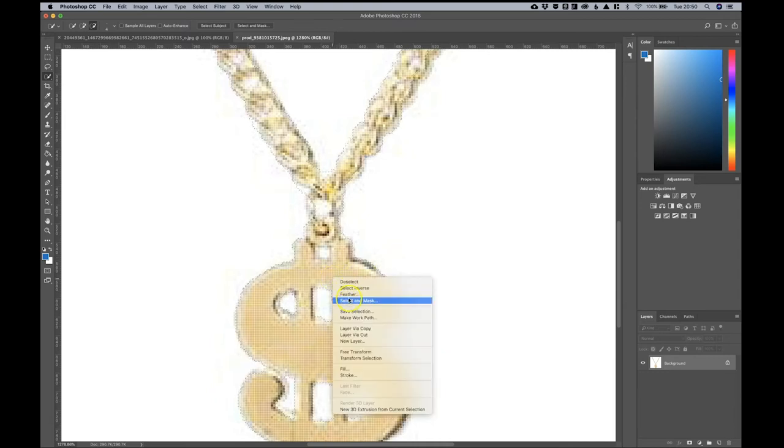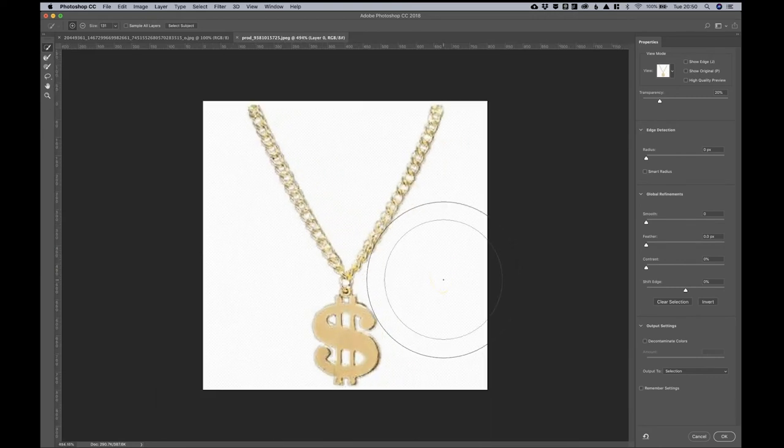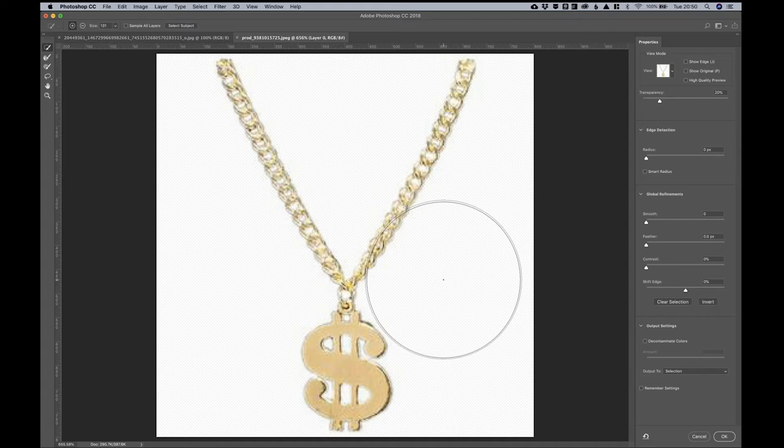Once I'm happy with that, I'm going to right-click and select the 'Select and Mask' option, which brings up a nice panel. It's quite a useful tool set — when doing animals and things like that it's especially handy. I usually put the contrast up to around six or seven percent, feather the image to a couple of pixels, bring in the edges to around three to six percent for smoothing, and shift my edge to around seven or eight percent.